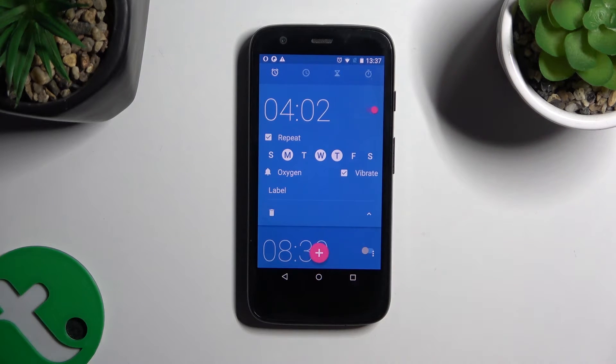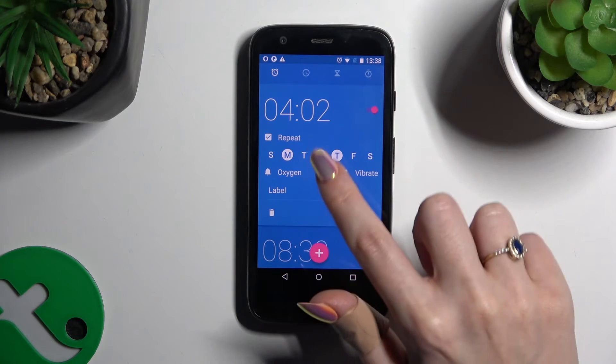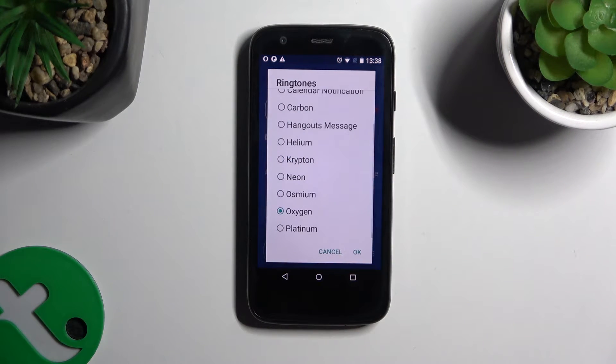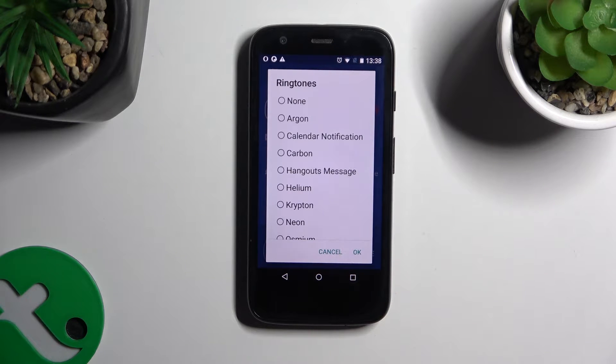Then click on the check mark next to vibrate to disable or enable haptic feedback for this alarm. Click on the little bell icon next to vibrate, then tap on the best ringtone for you and save it by hitting OK at the bottom right corner of the pop-up.